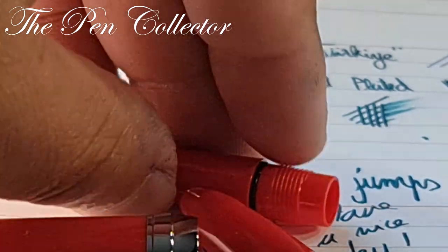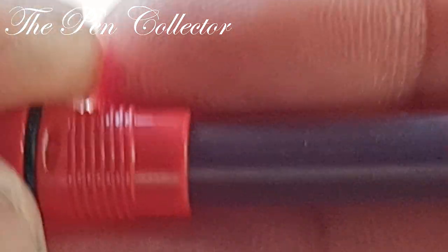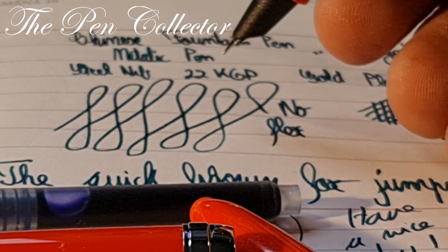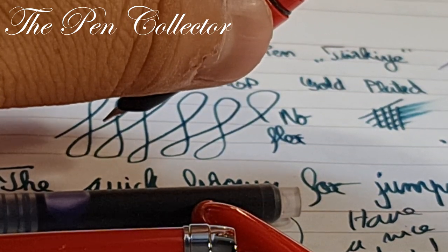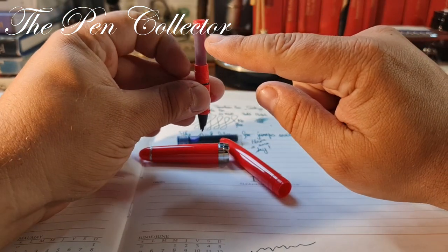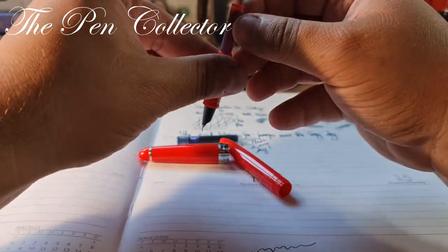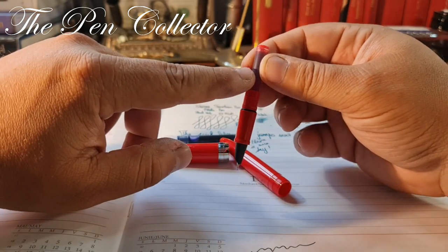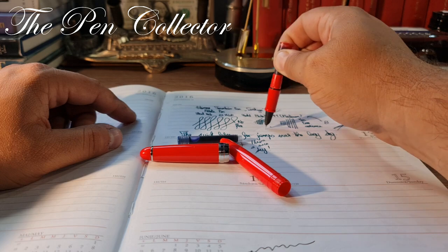I'll take this part of the fountain pen and simply apply pressure to seat the cartridge. Before I try the writing sample, let me test if the ink has reached the nib section. No, it didn't reach it yet. It's recommended that you hold it for a minute or two before writing, since the ink needs to travel to the feeder and to the nib. We don't have time for that, so I'll apply gentle pressure to the plastic ink cartridge — gentle, because it cracks quite easily if you apply too much pressure.